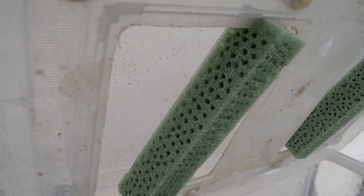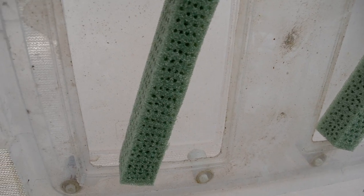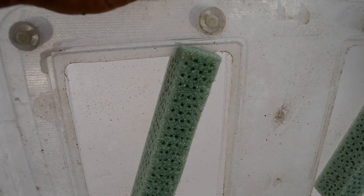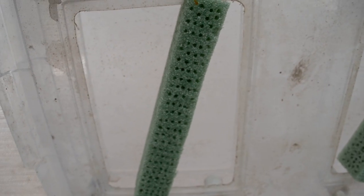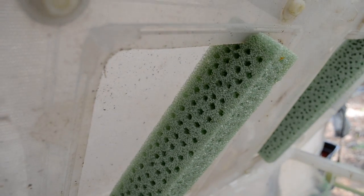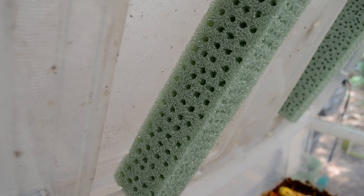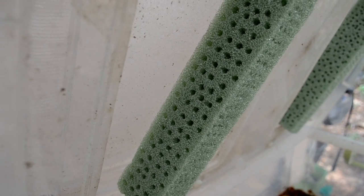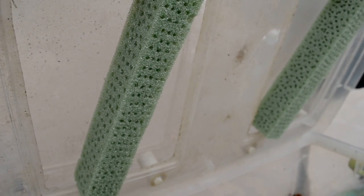These stiff foam pieces are, I think, used for flower arrangements — very coarse texture, stiff foam. I've made many holes in it, ranging from maybe three to five millimeters using two different size cylinders to shove in and make the holes. As soon as I put them in, I had females laying on there — that's pictured in the thread dedicated to this composter on our forum.